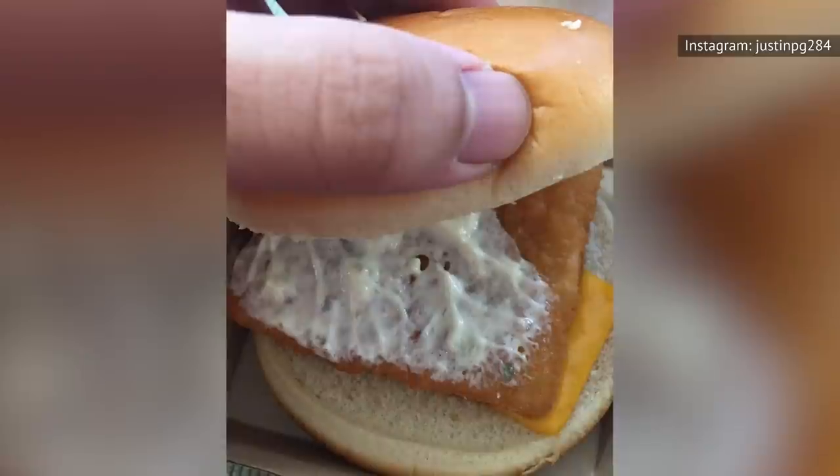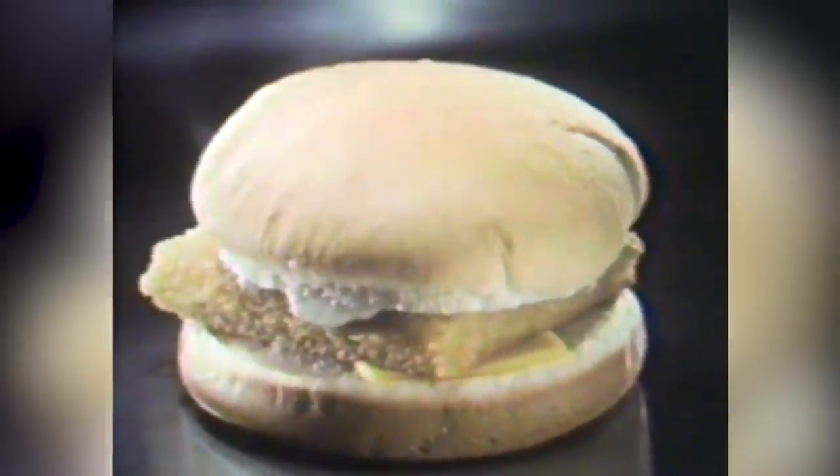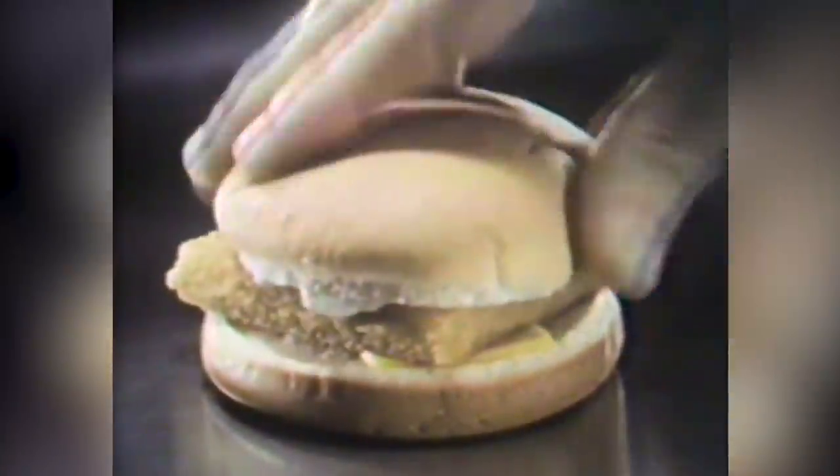In case you're wondering — and we're sure you were — McDonald's used to use cod or haddock, but you're eating Alaskan Pollock today. A larger question, however, may be why anyone is putting cheese on a fish sandwich in the first place.